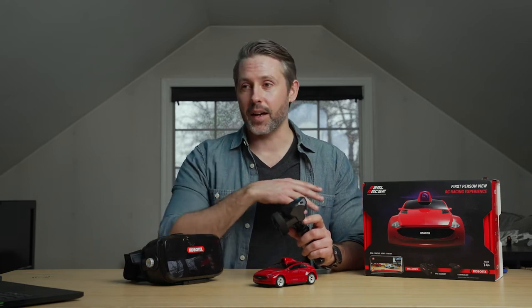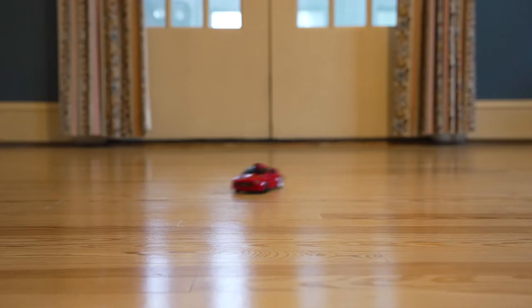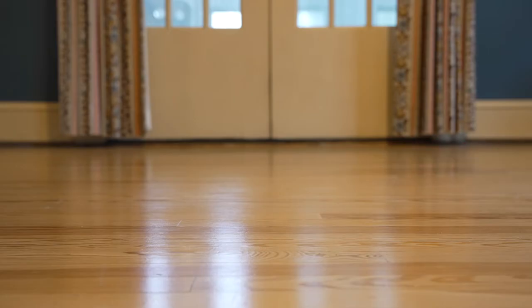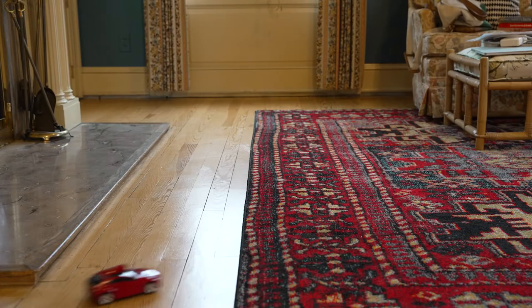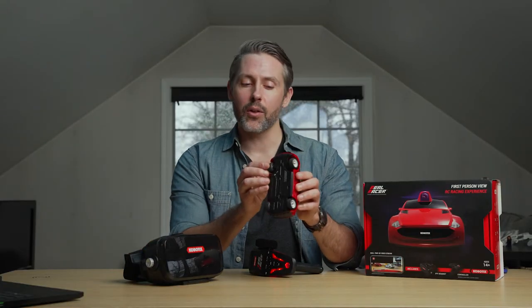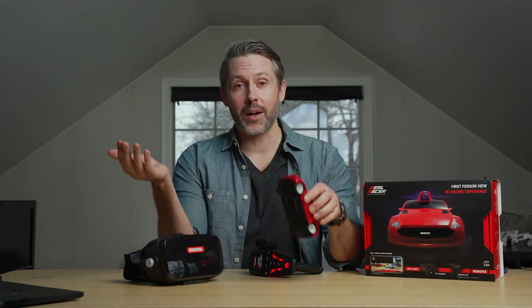If I have the goggles off and I'm just watching the car myself, I'll turn it up all the way and really zip around the room. It is four wheel drive, so every single wheel will spin and pull the power. It doesn't have a whole lot of ground clearance, so transitioning up onto a thick rug can get it stuck if you aren't careful. But all the wheels have independent suspension and it drives pretty well in my experience.